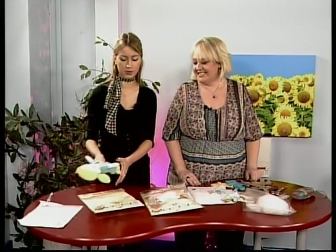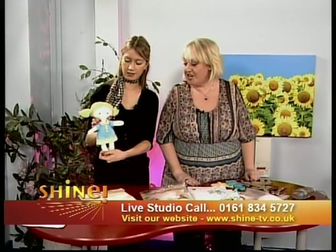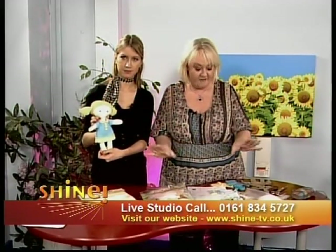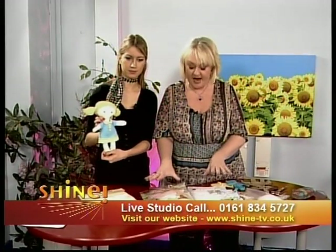So you've made this little doll here just to show us exactly — this is the finished product, this is what we're aiming for. Yes, I made her yesterday. And what we've got here, I've actually bought three — there's four in the range.